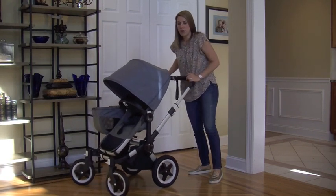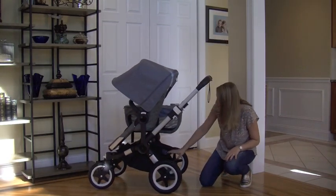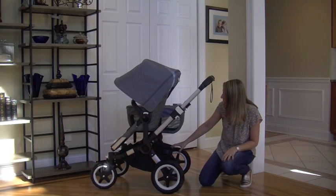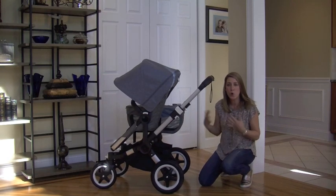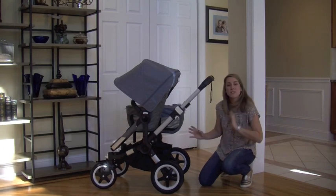The underbasket — the undercarriage — is huge. There's a lot of space and storage, and they've added a lot of pockets. Between the luggage basket on the side and the underneath basket, you have so much room to put stuff in.